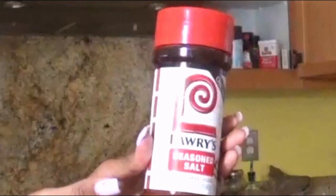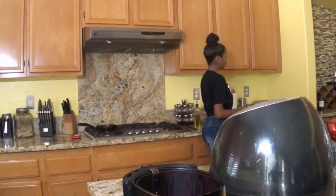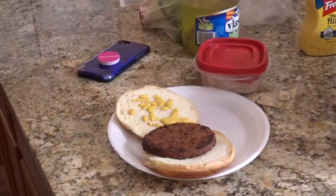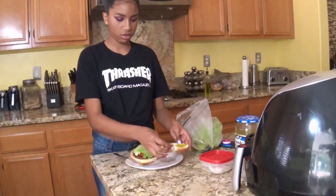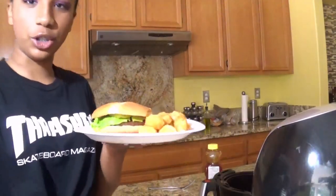They're done. It's black people salt — I think. Here are the burger buns. I got the mustard. So I have my burger here and then I have the tater tots. It's gonna be hot — oh my god, ow — here's the really juicy burger.